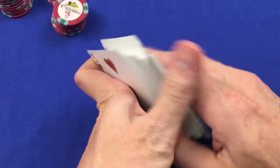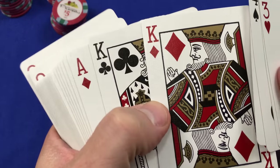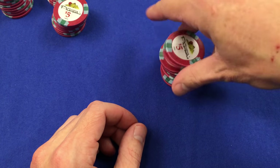So these cards are pretty interesting. I'm going to discuss these more in the Money Card Series — just the interesting colorations they use. Very interesting cards. So let's have a look at the poker chips.